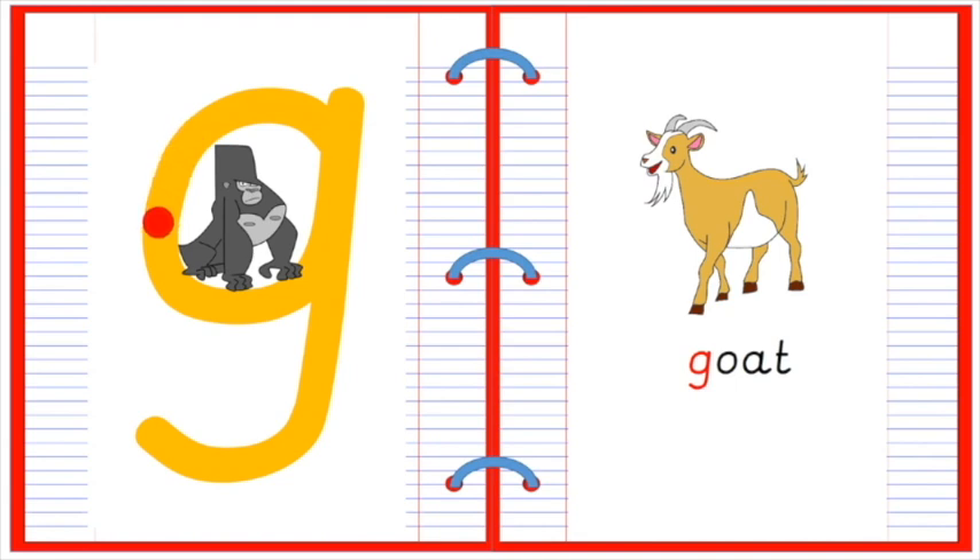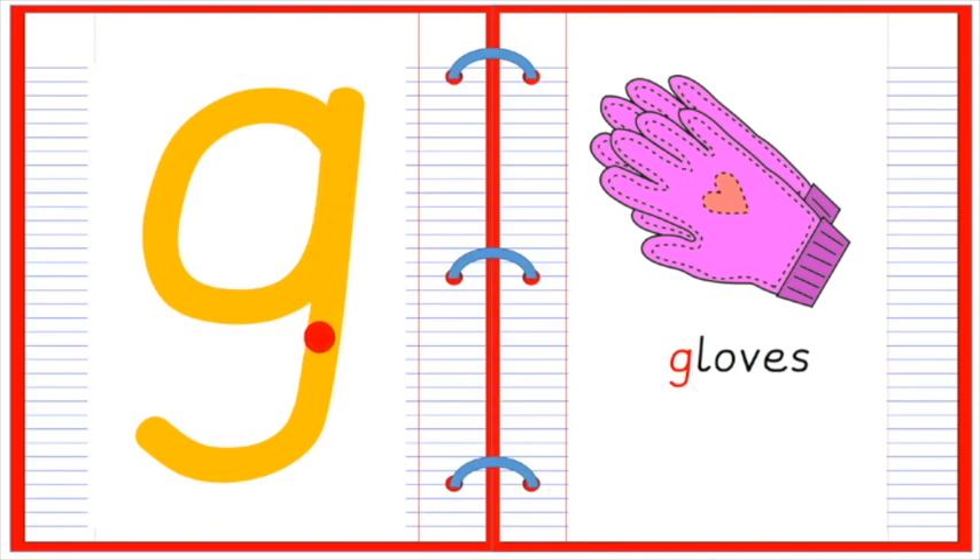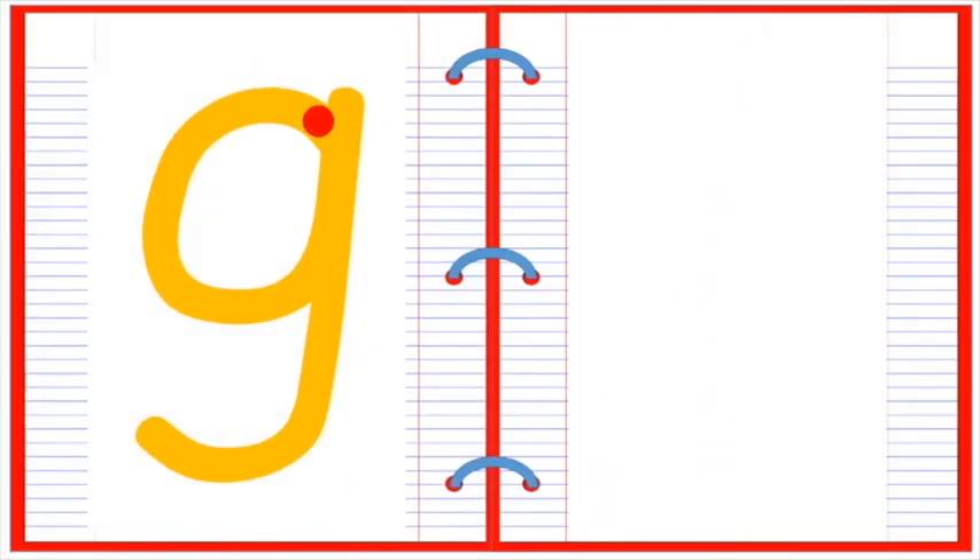Around, up, down, monkey tail. G for goat. Around, up, down, monkey tail. G for glove. Around, up, down, monkey tail. G.